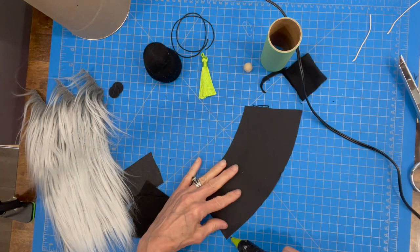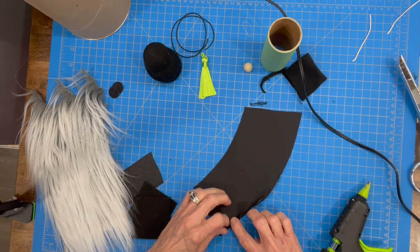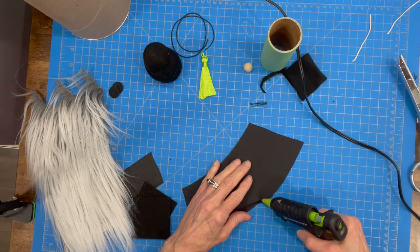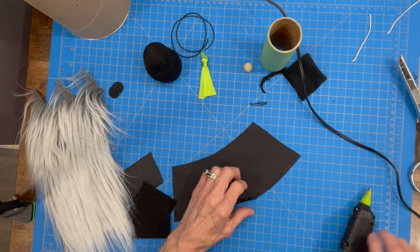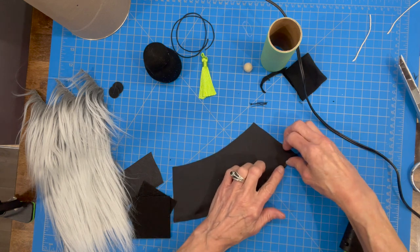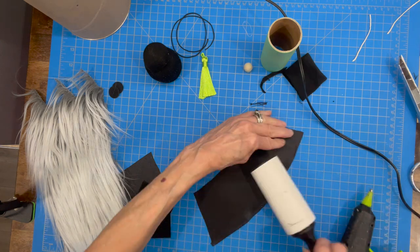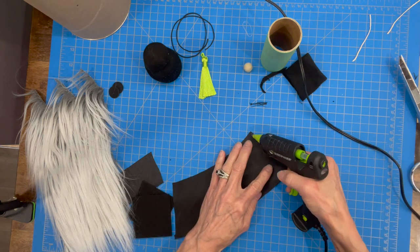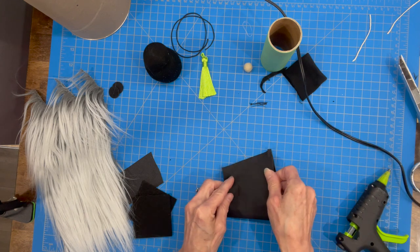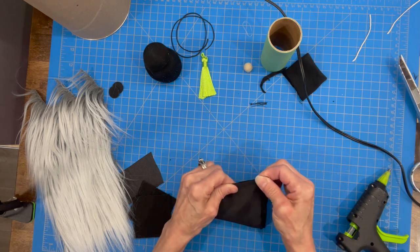Now we're gonna build our gown. Go along the bottom edge and hem it up about a quarter of an inch — just take your time because the glue dries really fast on satin. Do a little section at a time and glue it up a quarter of an inch so you have a nice hem line on the bottom. Then turn it over with facing sides together and glue those sides across the front so you have a nice seam down the back of his body.